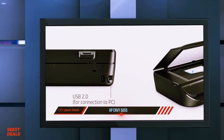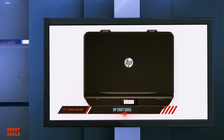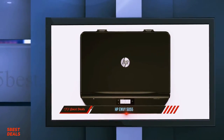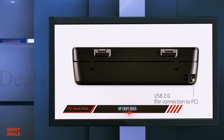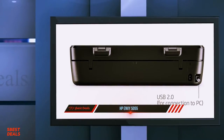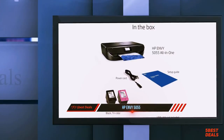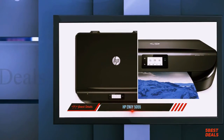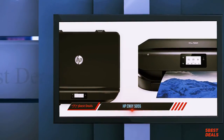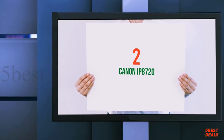If you want a printer that can print more color and black documents, check out the Canon Pixma iX6820. The printer accepts third-party cartridges as well, but using them may void the warranty. The HP Envy 5055 is a poor choice for printing black and white documents — the black cartridge runs out very quickly, so it needs to be replaced often, making it expensive to print in the long run. It's also slow at printing black and white documents.